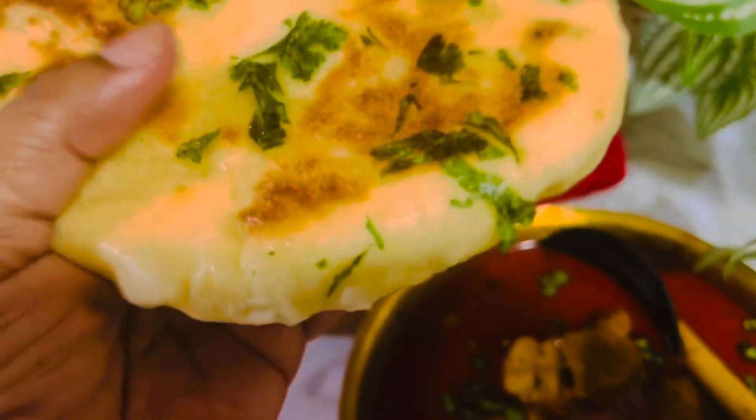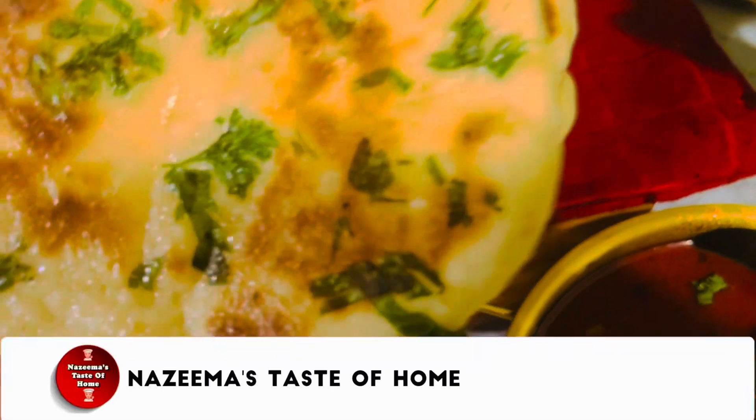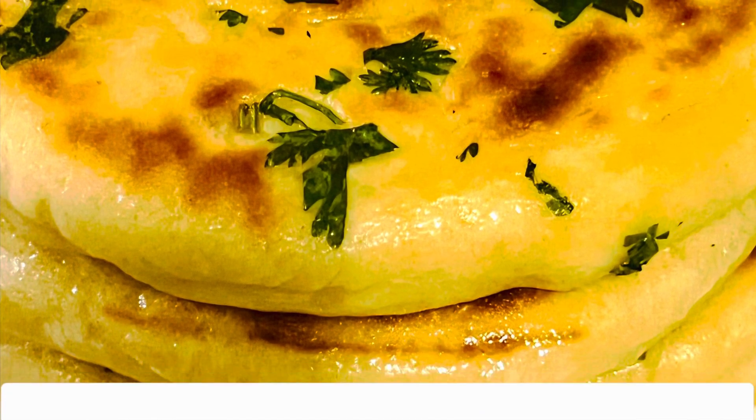If you like this recipe, please share it with your friends and family. Spread the joy of cooking — see you soon with another interesting recipe. Thanks for watching, see you later.